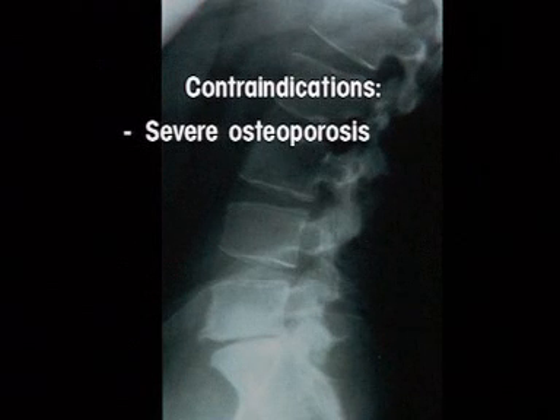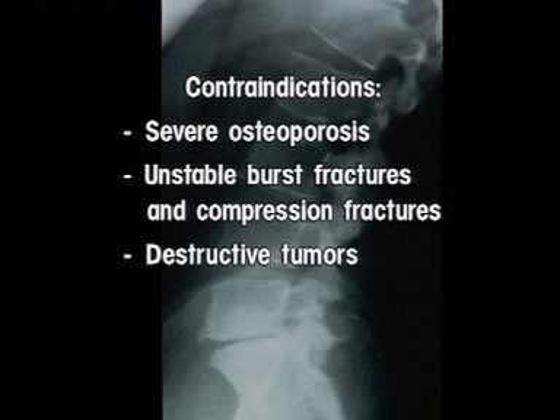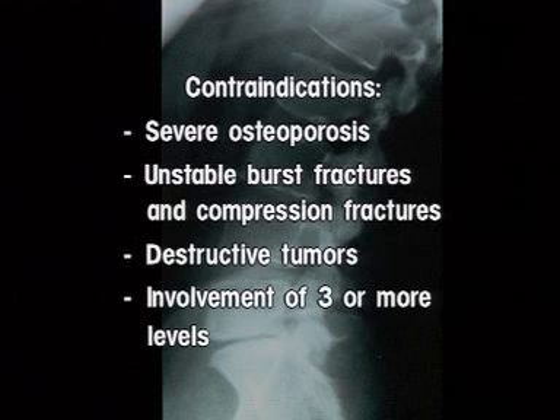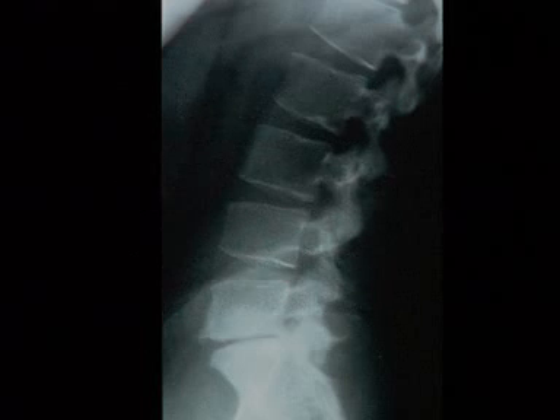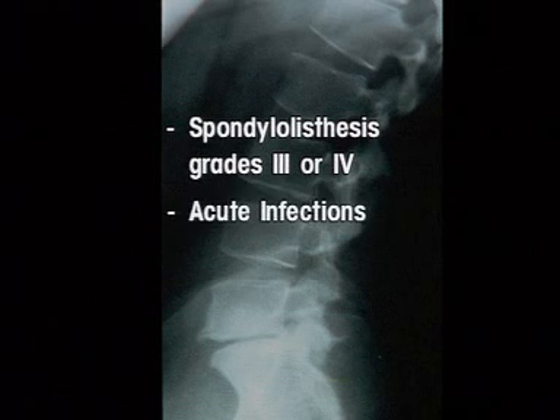Contraindications: severe osteoporosis, unstable burst fractures and compression fractures, destructive tumors, involvement of three or more levels, spondylolisthesis grades 3 or 4, acute infections, and extensive peridural scarring.